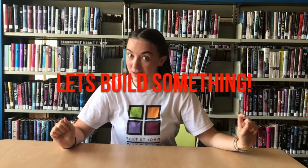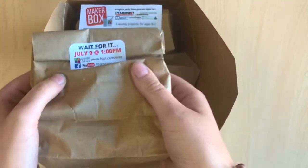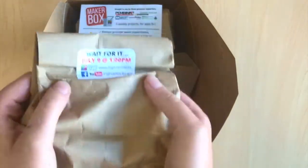All right, are you guys ready? Let's get started. Everybody grab your Maker Box. We're going to grab the July 9th paper bag and open it up to see what's inside.